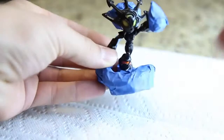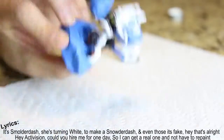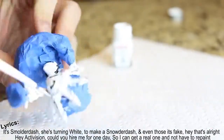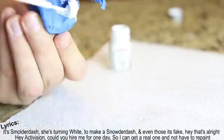So I'm going to paint this white to make a Snowder Dash, and even though it's fake, hey, that's all right. Hey Activision, could you hire me for one day so I can get a real one and not have to repaint?